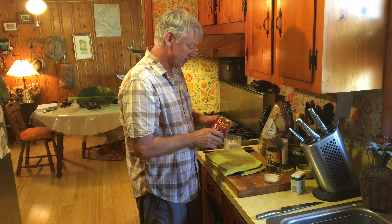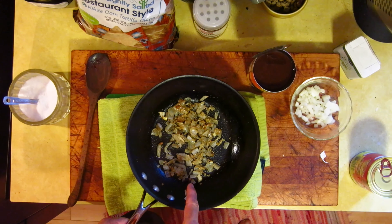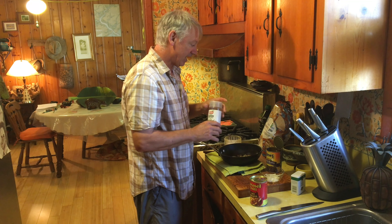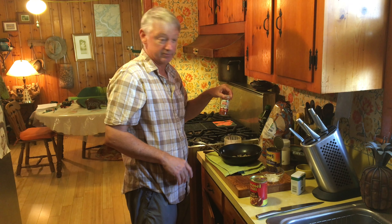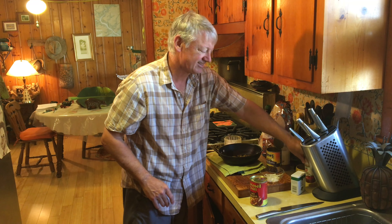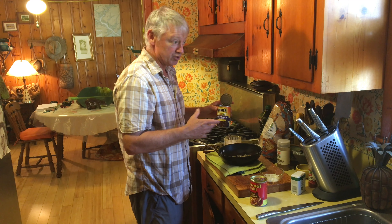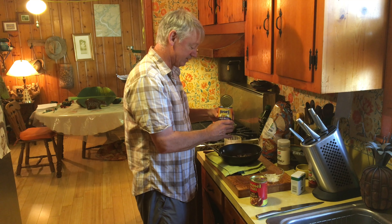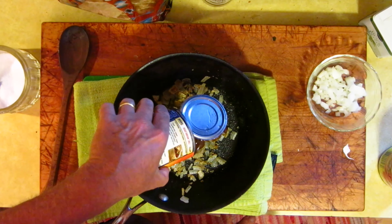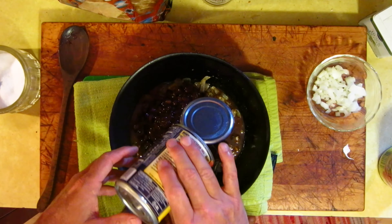What I've done is I've already sautéed some onions and some garlic and a little bit of cumin, as well as some cayenne pepper — just a little bit, because I like it a little hot. The next thing I'm going to do is add these chili beans. I like black beans the best. Bush makes several varieties, as well as other grocery stores, but I think the black chili beans are the best. So you want to put that in all the way.